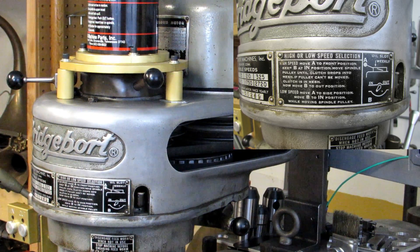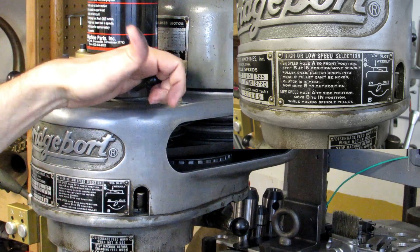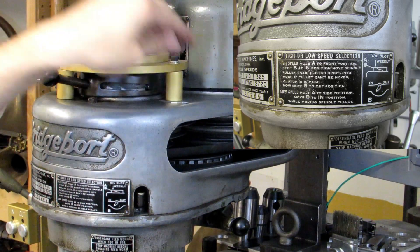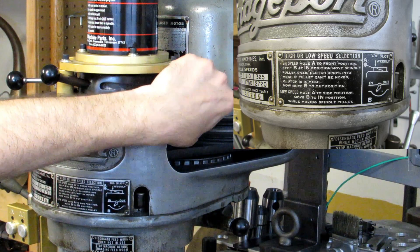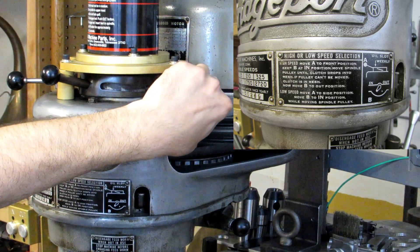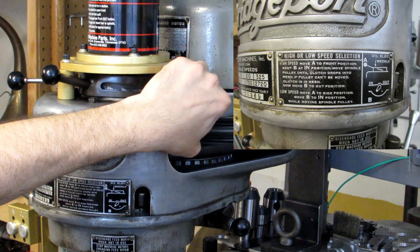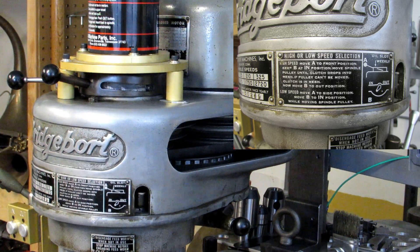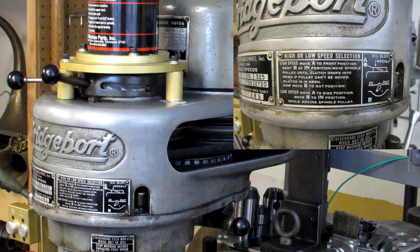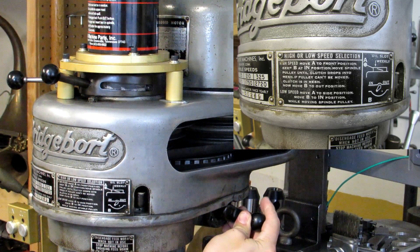If I want to move to high speed, the first thing I need to do is move handle A to the front position, then move the spindle pulley until it drops in — which is right there — and I just move that by hand. Occasionally it's already in the right position and drops into mesh. If you can't move the pulley then you're already in mesh and you don't need to do anything else. Then and only then should you move handle B back to the out position.